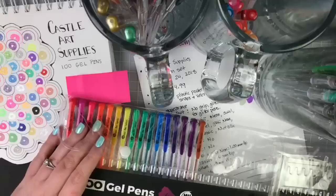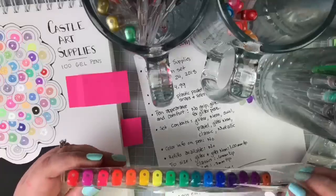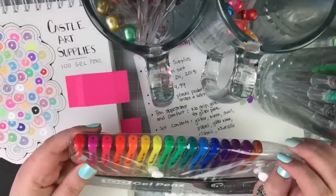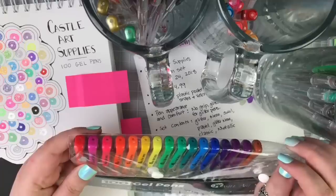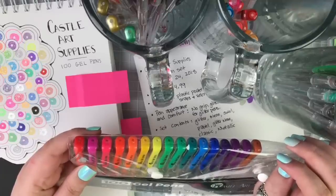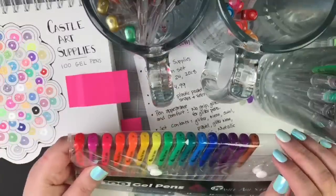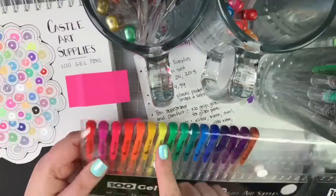The swirl pens are usually marked — pink, orange, yellow, green — but you can't count on that because the ink that comes up might be completely different. You could grab your green thinking you'll get a green swirlish effect and all you'll get is straight up pink for the longest time. Even though it says it's green, don't count on that, but these are still really fun to color with.